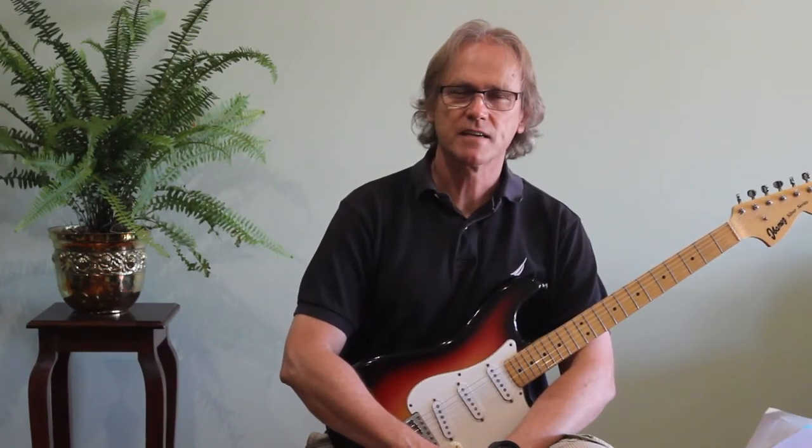Hi everyone, thanks for tuning in. Today I'm going to show you a snippet of a piece from 1936. The name of this piece is Dust My Broom, composed and recorded by Robert Johnson.